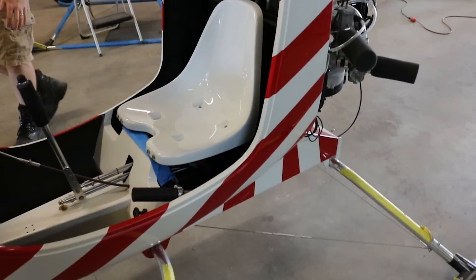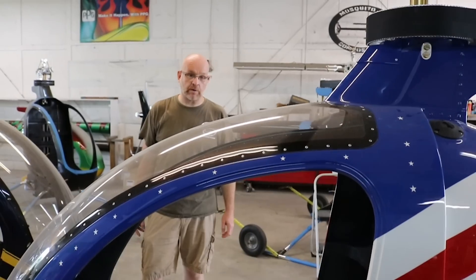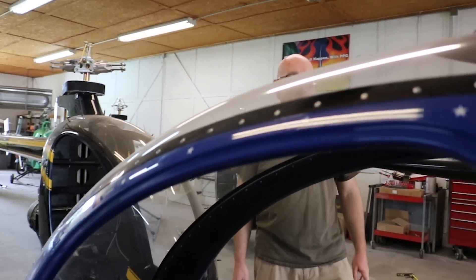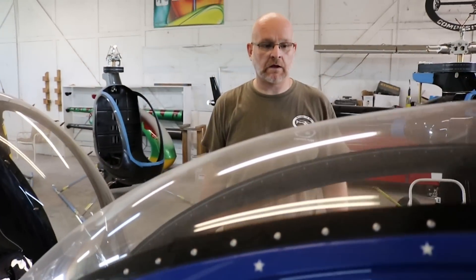Is this a factory build or a customer build assist? This is an ultralight that we're doing as a ready-to-fly machine. It's not quite ready — we just have a couple of little piece parts here and there. But in the U.S., we can do the ultralight model ready-to-fly, built at the factory.